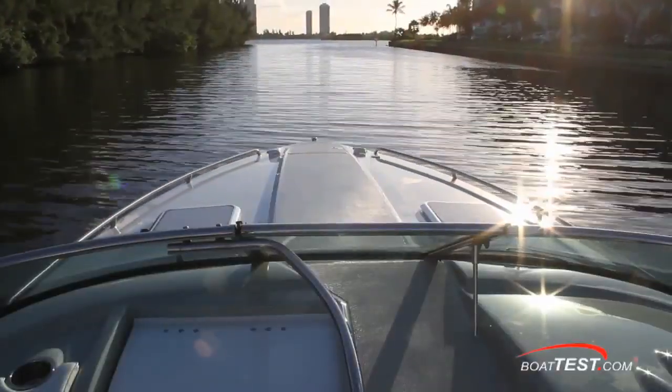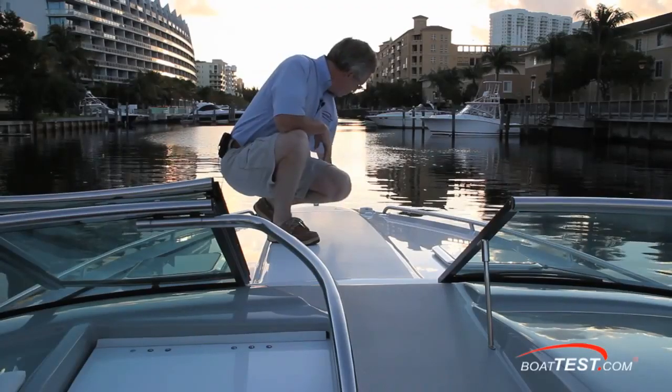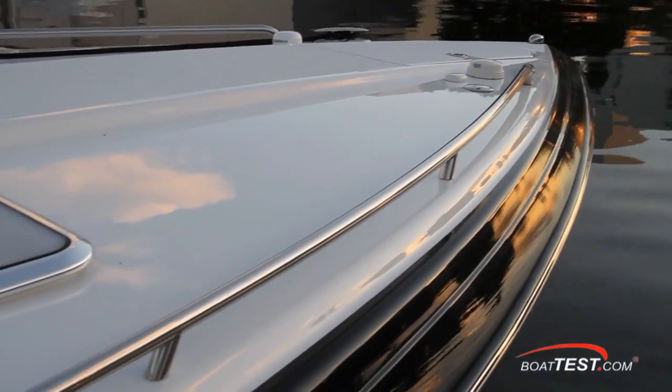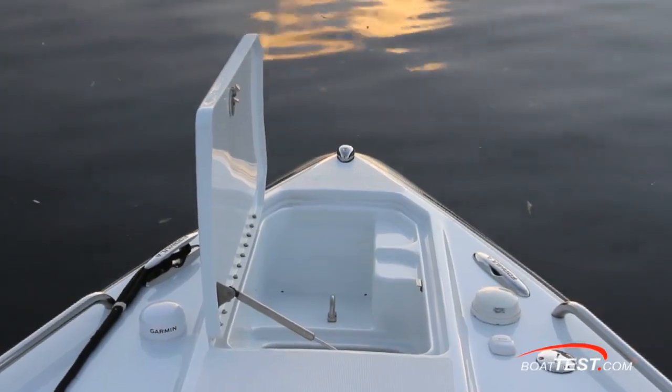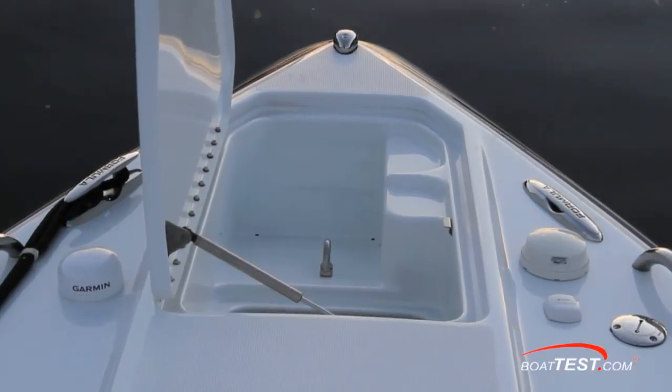The bow is accessed by a comfortable windshield walkthrough with grab rails. Non-skid runs down the center of the foredeck. Two hatches are to the sides and minimal bow rails flank the sides of the bow. Fully forward is a hatch that covers the anchor locker, set up for an optional windlass. Custom-logoed pull-up cleats are to the sides.